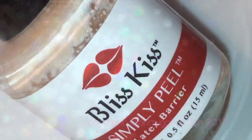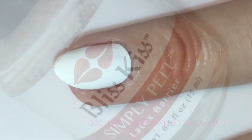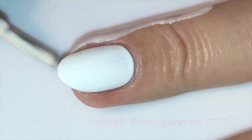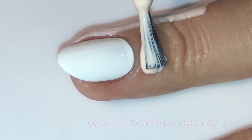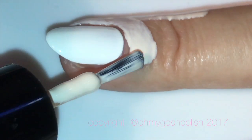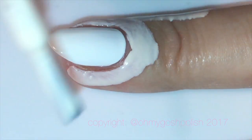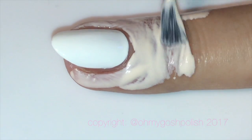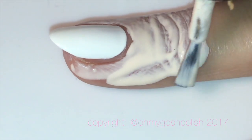I'll be using Bliss Kiss Simply Peel liquid latex barrier to protect the skin around my nails. I'm a complete convert — I never used to like liquid latex when water marbling and would always use washi tape or something else, but I'm most definitely a recent convert. Of course, if you're allergic to latex, don't use this product.